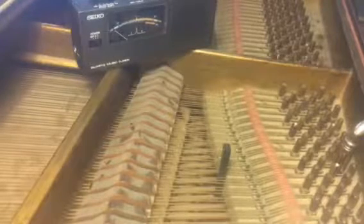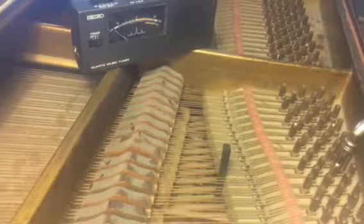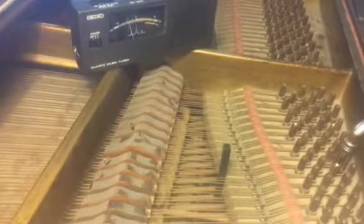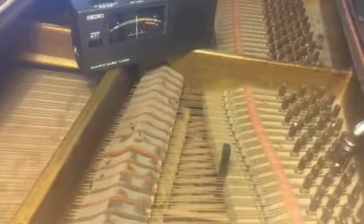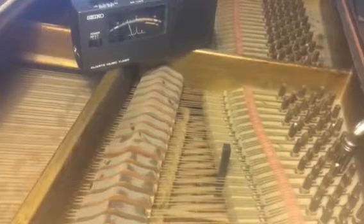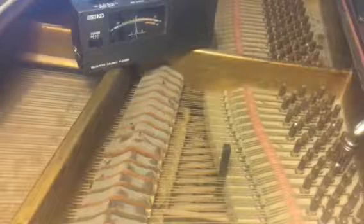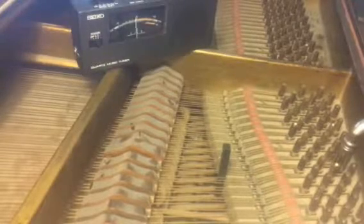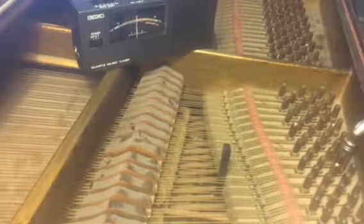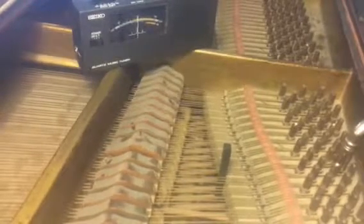I tune until I hit the hammer back and forth until I find a spot where it's quietest — the least clash. Still not good enough; I can hear it warbling a little bit. I just went too sharp, too tight. Right around there. Nailed it — that's the quietest spot.